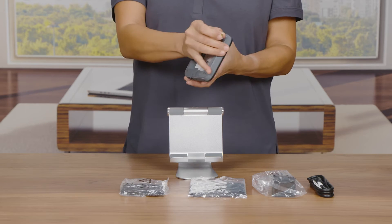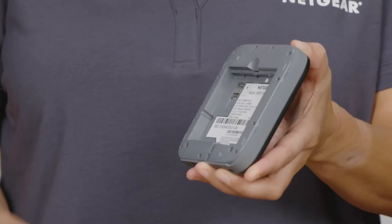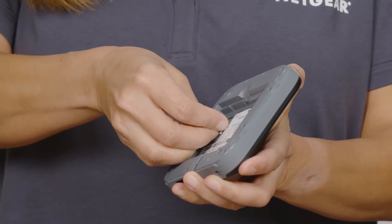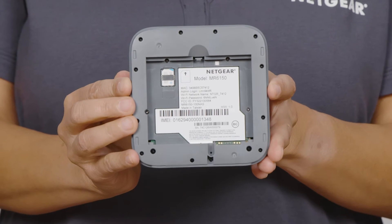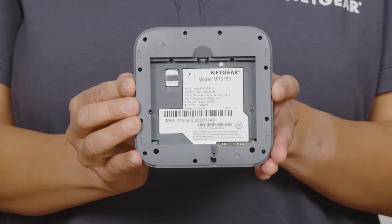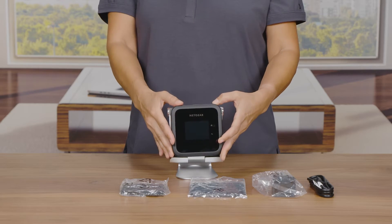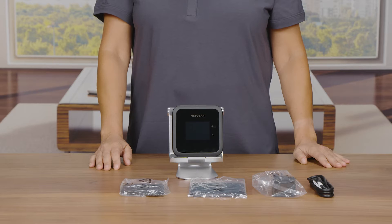On the back of the hotspot, there is a slot located in the upper left corner for a SIM card. Slide in an activated SIM card from your 5G internet service provider. Do not use a tool, pen, or paper clip to insert or remove the SIM card. Doing so might cause damage to your mobile hotspot that is not covered by the warranty.